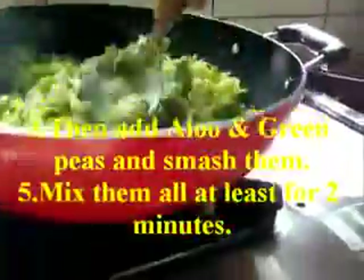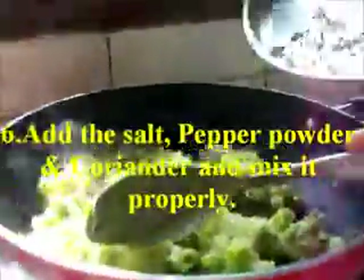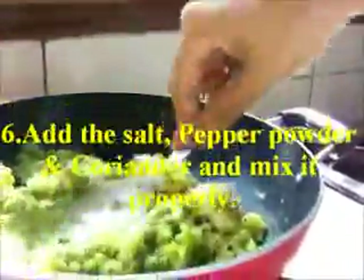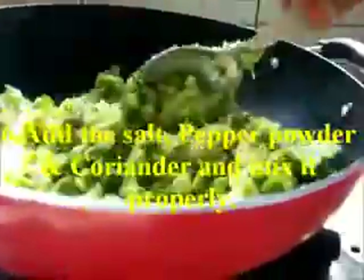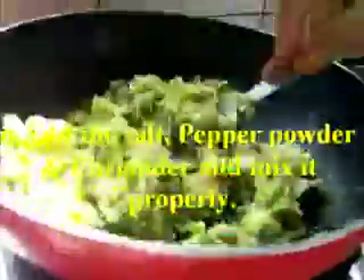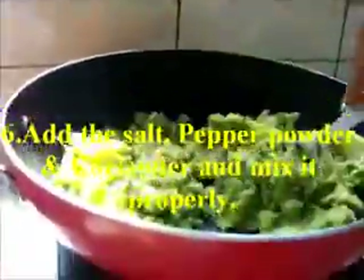Mix all the ingredients together. Then add the salt, pepper powder, and coriander and mix it properly. Children like these snack items.